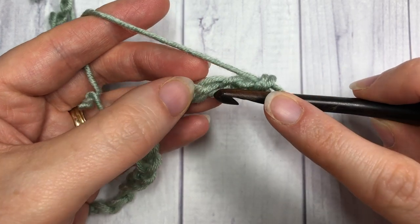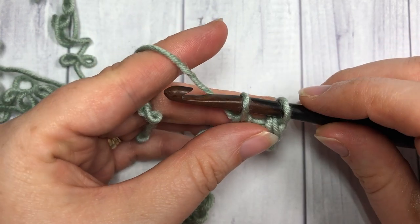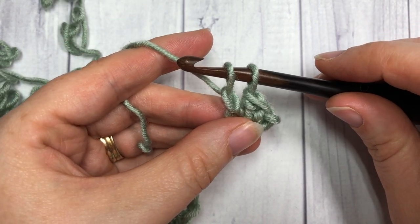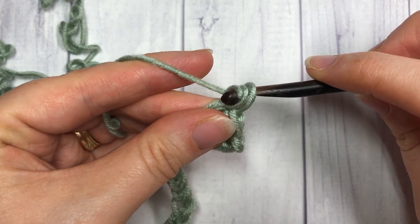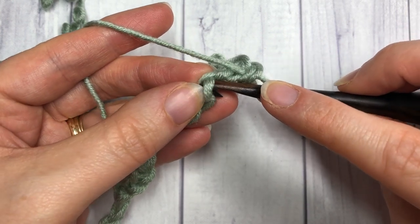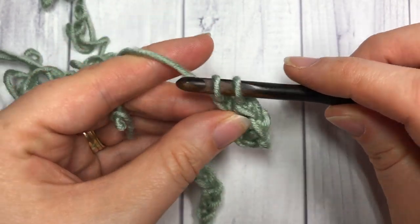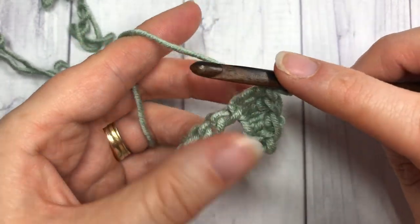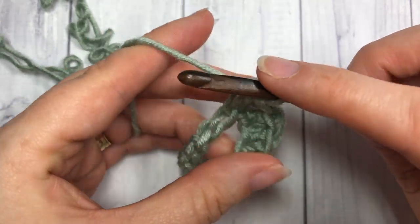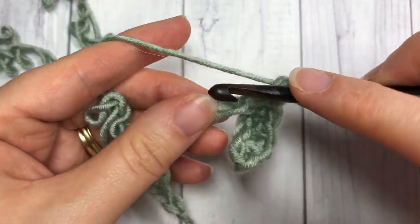I'll show you one more time. Insert your hook into the next stitch, yarn over and draw up a loop, yarn over and pull through that first loop — two loops on your hook — yarn over and pull through two more. You can work that stitch all the way across: insert, yarn over, pull up a loop, yarn over pull through one loop, yarn over pull through two. It makes your single crochet stitch just a notch higher — about the height of a half double crochet stitch.